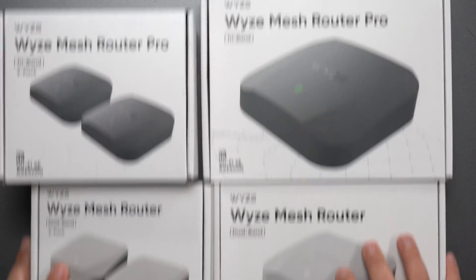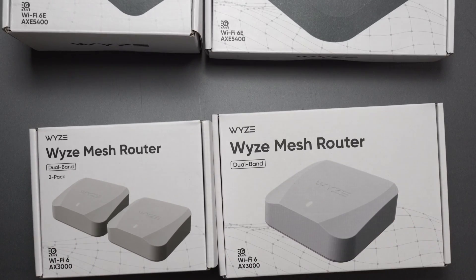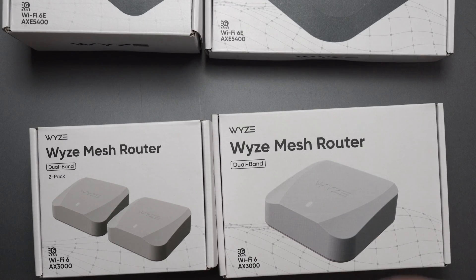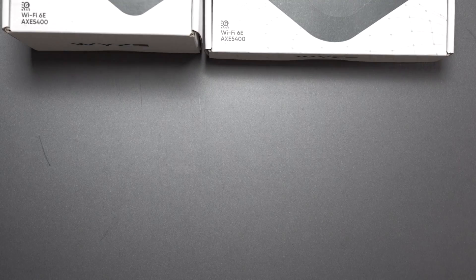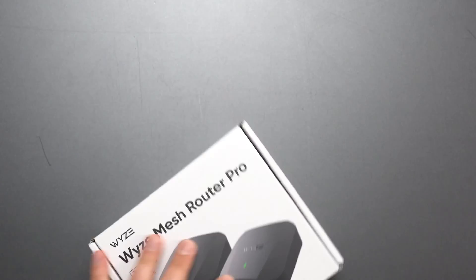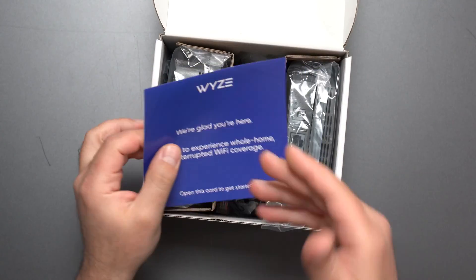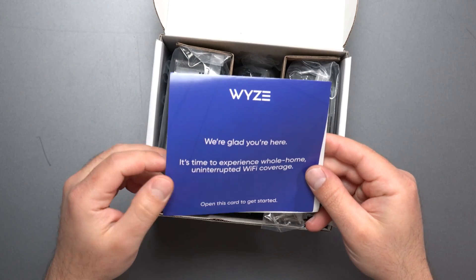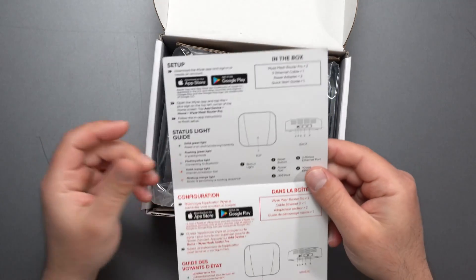In a separate video I'll compare it to the Wyze Mesh Router — I'll review this one first, then compare the two. But right now we're going to concentrate on the Pro. Alright, unboxing time. The box reads: 'Wyze, we're glad you're here — it's time to experience whole home uninterrupted Wi-Fi coverage.'